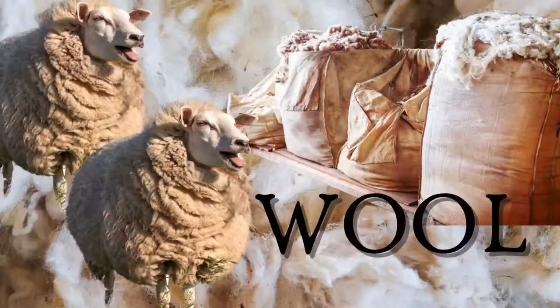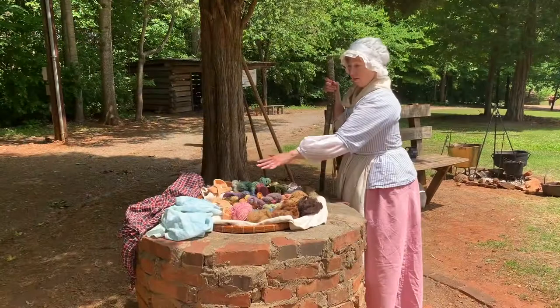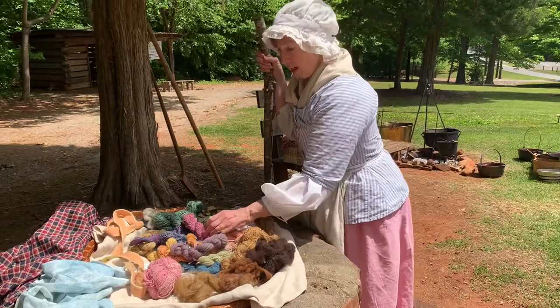In the 18th century, wool and linen were the most common fabrics used. Natural fabrics like these are much easier to dye using natural dyes than synthetic fabrics that were created after the 18th century. Most of these yarns here have been dyed using 18th century dyes. This right here was not — it came off the sheep this color, which made it absolutely very valuable because it's already a nice dark rich color and it won't ever wash out.